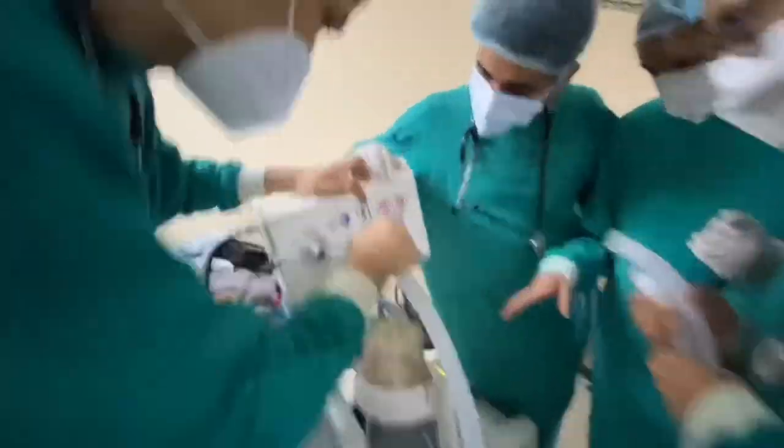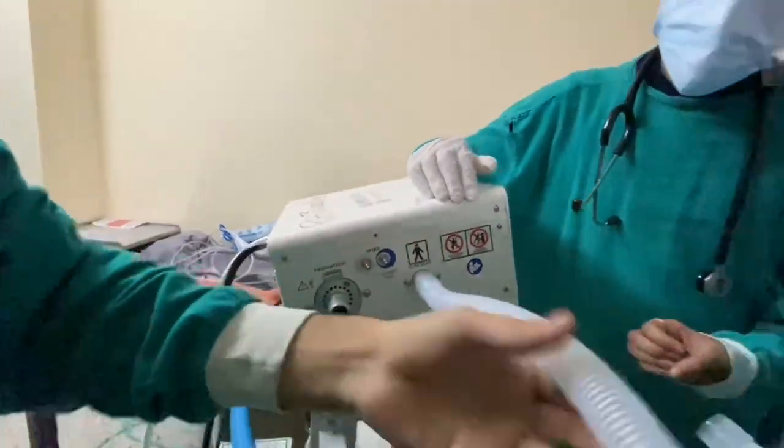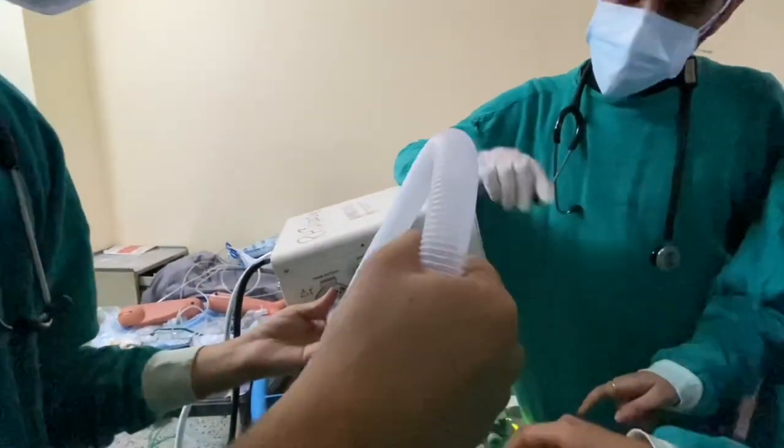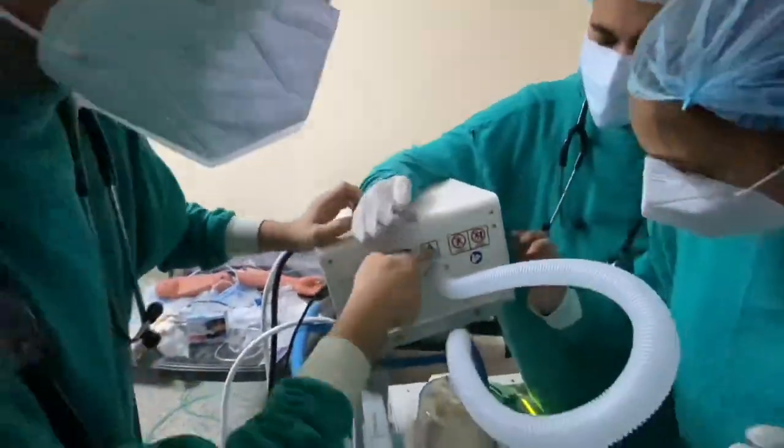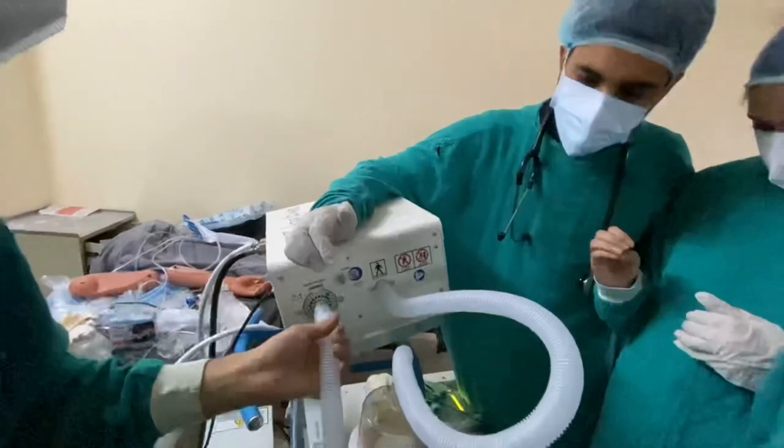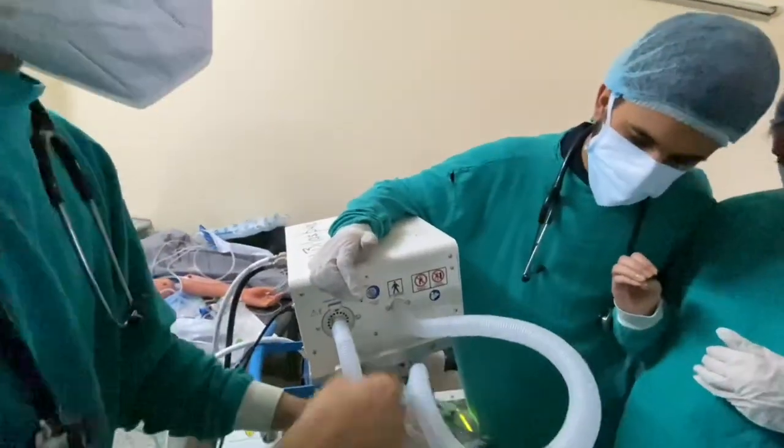Hi guys, I hope you all are doing well. I just thought of sharing something that I learned during my COVID training in the anesthesia department — that is the basic operations of a ventilator. So let's get started.